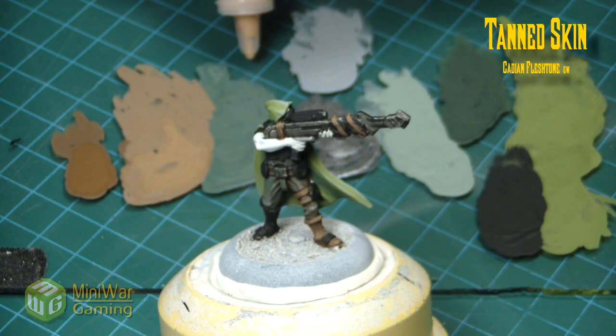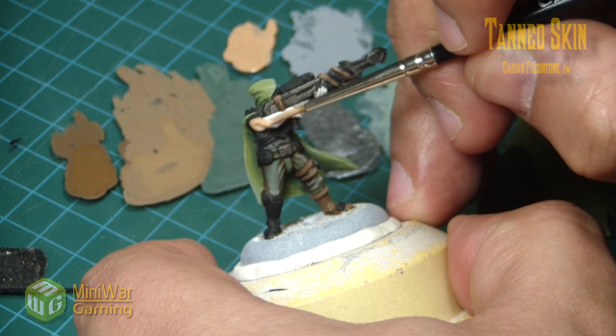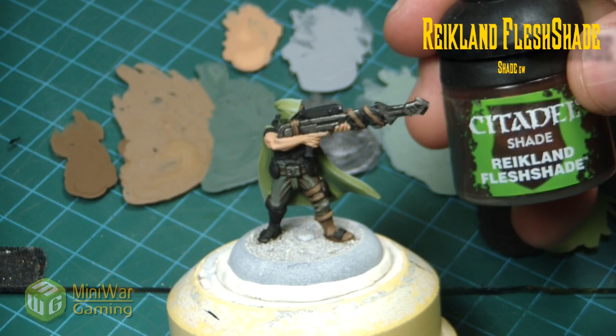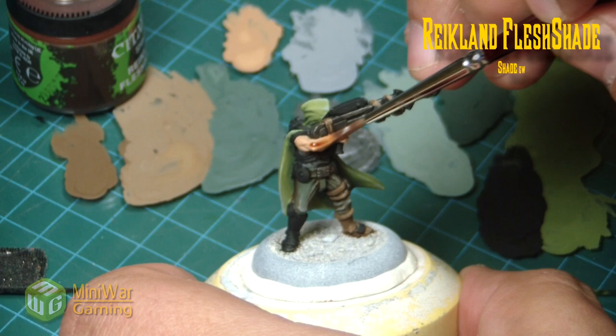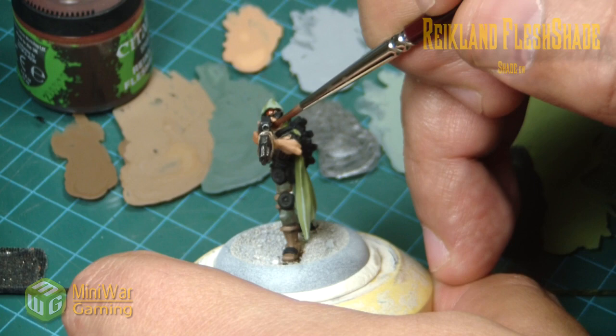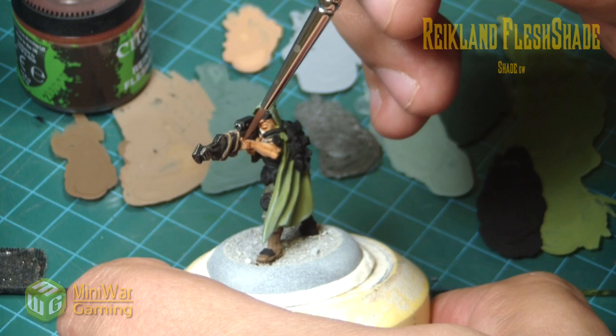Next we move in with tanned skin for the flesh — or Cadian Fleshtone if you're using GW. Just lay down a nice little layer of flesh tone all over the fella. Reikland Flesh Shade is next, applied fairly liberally over the fleshy areas of the model. Not too heavy — you want to pick up details in the hand like the tendons and knuckles, and get into the mouth and chin area of the face.